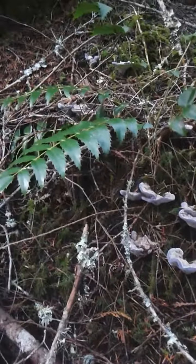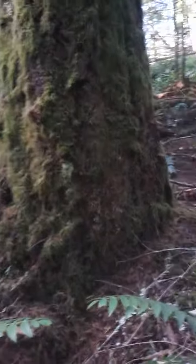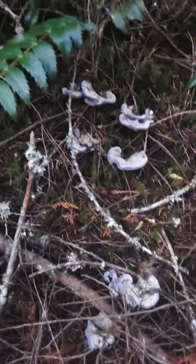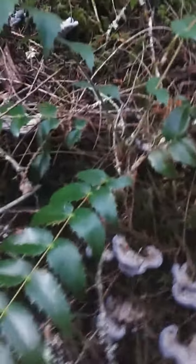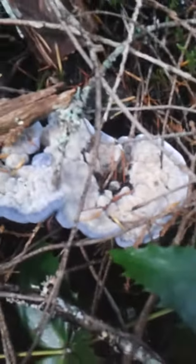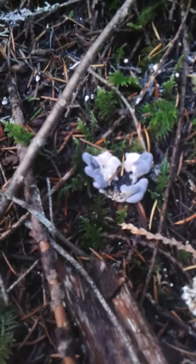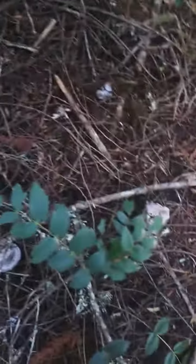Right up to this big tree. If anyone out there knows what this is, please let me know. This is Grandma Grizzly signing off.